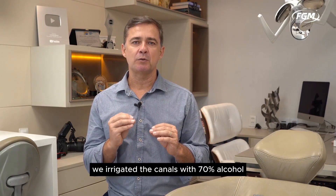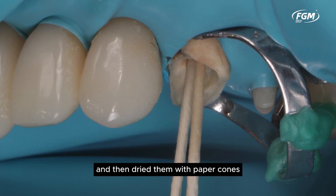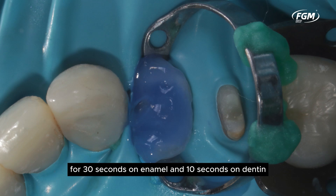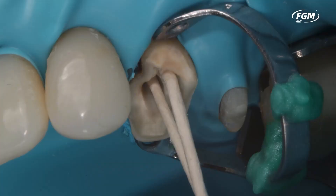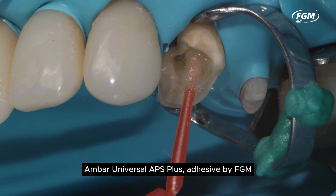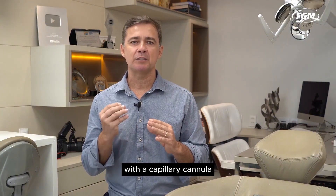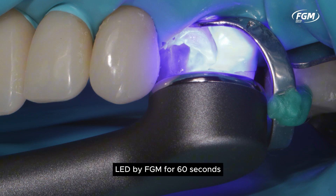Before cementation, we irrigated the canals with 70% alcohol and then dried them with paper cones. For the adhesive procedure, we conditioned with 37% phosphoric acid for 30 seconds on enamel and 10 seconds on dentin, followed by abundant water rinsing and drying with paper cones. The Ambar Universal APS Plus adhesive by FGM was applied with the extra fine cavi brush. After removing the excess adhesive with a capillary cannula, we photopolymerized with the Quasarocket multi-wave LED by FGM for 60 seconds.